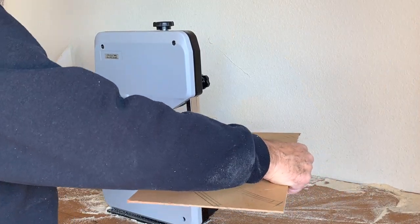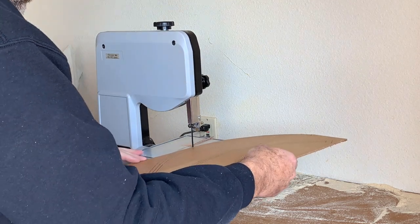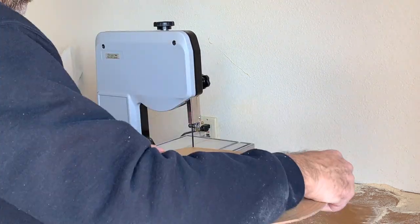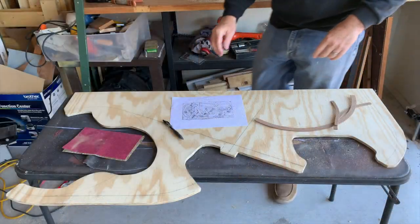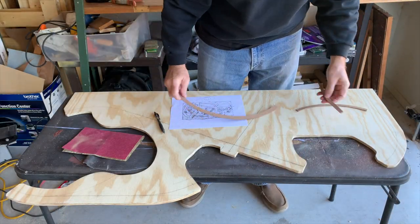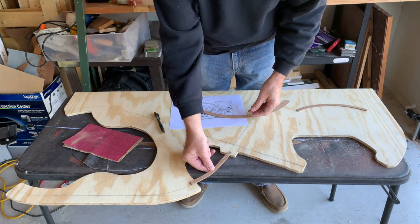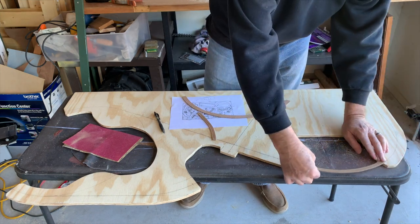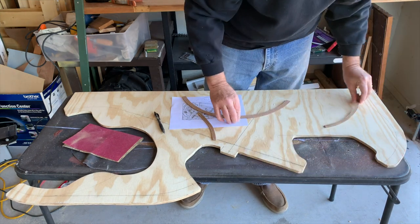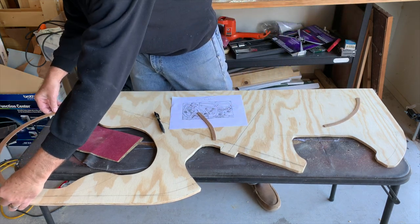Once I get the ties on there and the other bracing underneath and the trestle bents, trust me, it's going to look great. I've got my three bridges cut out. This one goes here, this one goes here, and this long one goes to the underground mine scene over here.